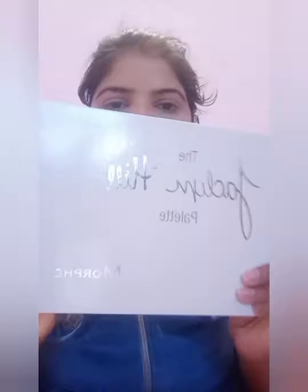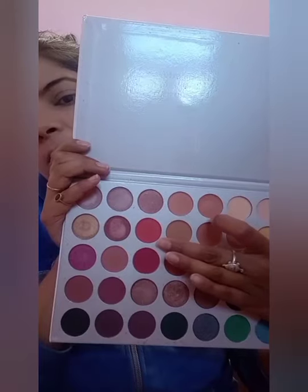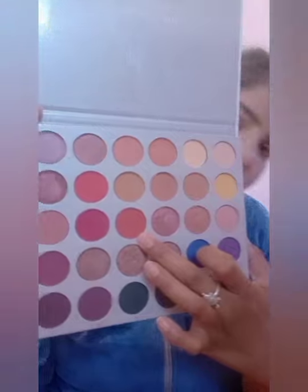I will blend the eyebrows properly. And I will use the palette for my eyes as well. I have used the matte color from the palette, and I will blend the lower color properly.